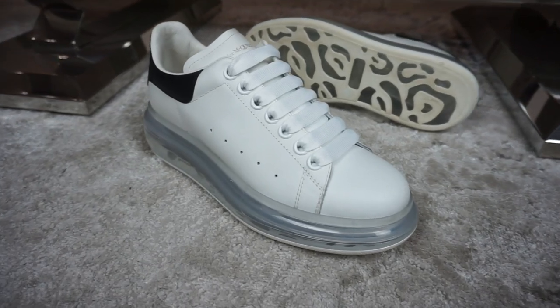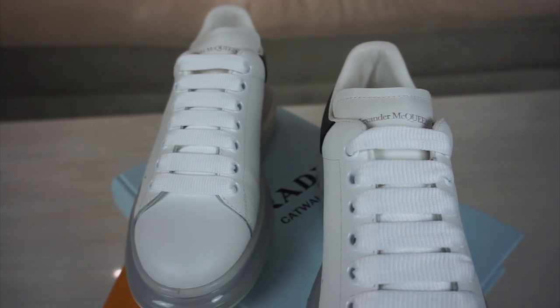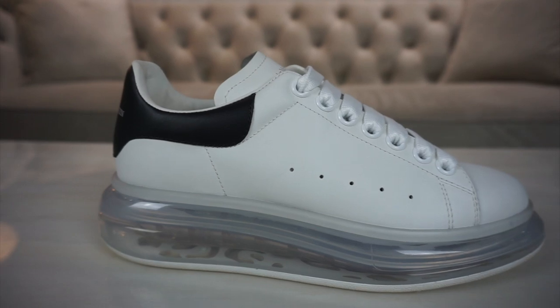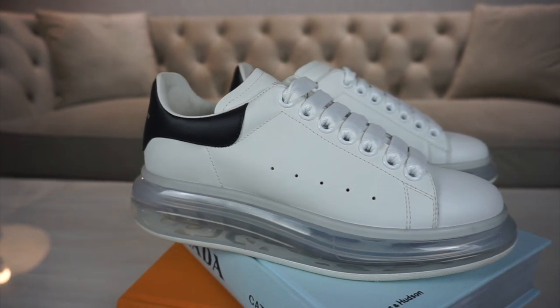What we're going to be doing in this video is reviewing the Alexander McQueen Bubble Sole Sneaker. It's here in front of me and I'm just going to start off by saying it's not great — personally I don't like it. What I'm going to do is review the shoe, tell you about it, and then give my personal opinion on it.